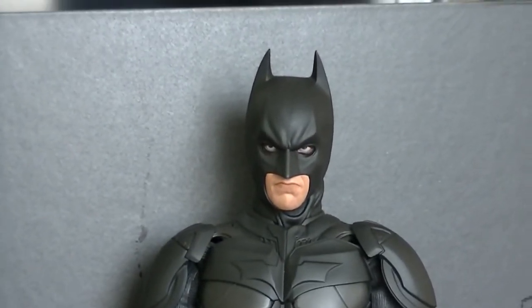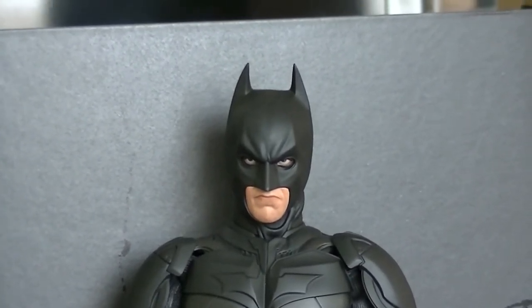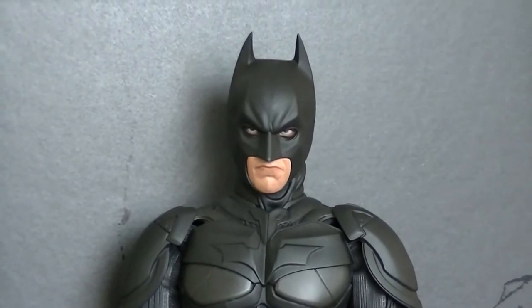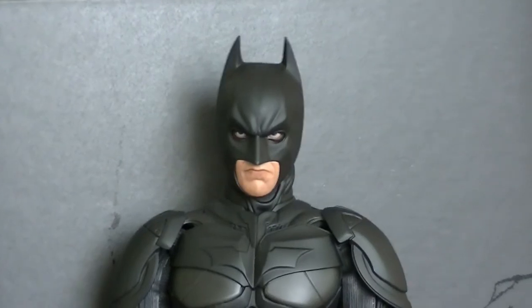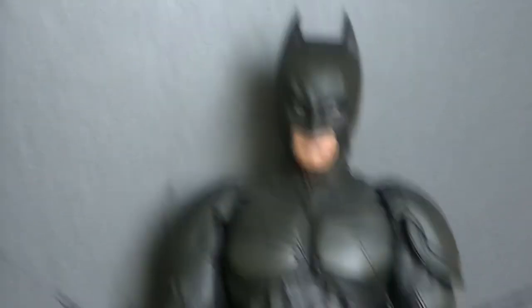Since the DX02, Hot Toys have obviously thought about the issues with it and they've definitely cracked it on this one. They've just redone everything to the best that they could, and I honestly do think they've really pulled it out of the hat. Even though the quarter-scale Hot Toys Dark Knight Rises will probably be very wow-worthy, only time will tell.